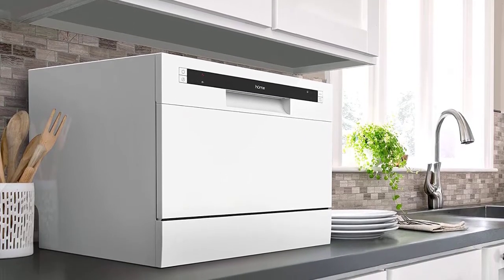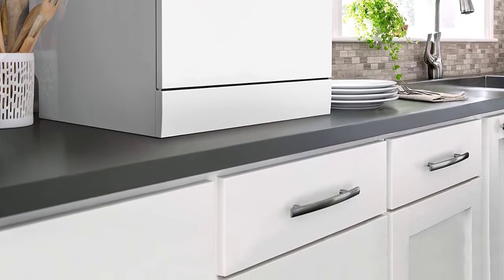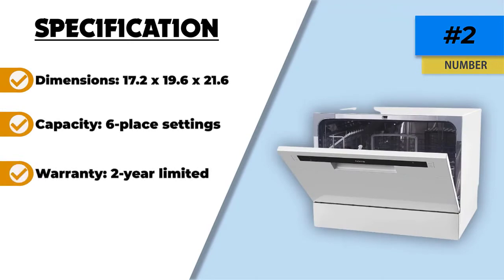Even though this portable dishwasher doesn't use a lot of water, it still cleans your dishes, including grimy pots and pans. There is a six-place setting capacity, which means that six people can eat dinner and not have to fight over who cleans up afterward.